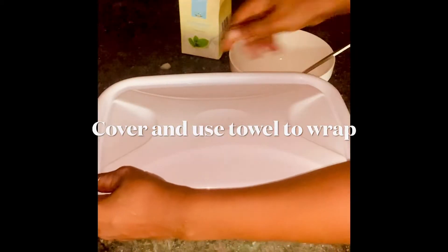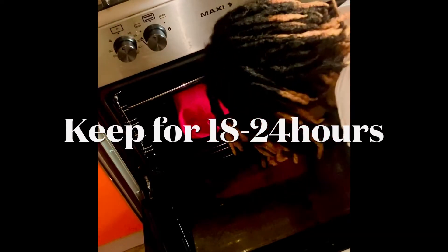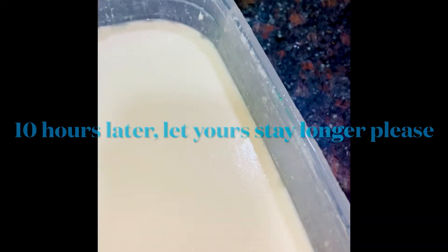Cover it and wrap with a nice napkin, then leave it for 18 to 24 hours to ferment. This is mine after 10 hours — please let yours stay longer than that. And your yogurt is ready! It is that simple, there's no magic to it.